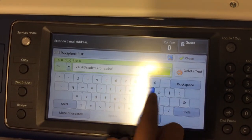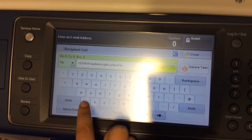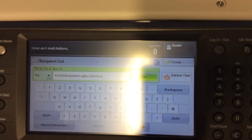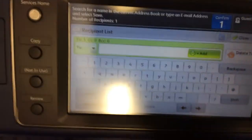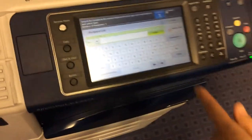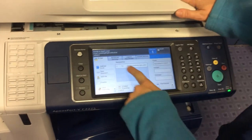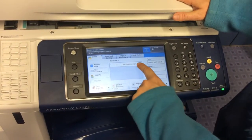There's no faster way to do the video without manually entering this part. Once you've typed the address, go Add, and then go Close. You'll then see that your email address has come up on the screen.